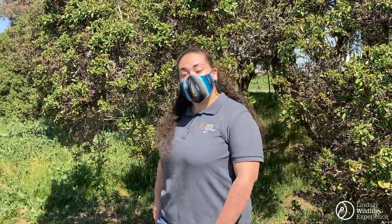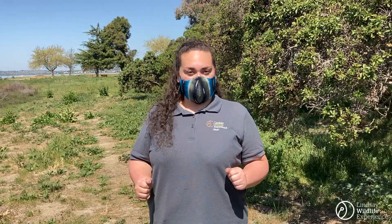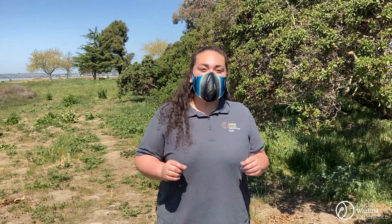Oh hi! I'm Jenna from the Lindsay Wildlife Experience and today I'm going to show you a very cool way that you can learn more about the types of animals that live all around you. Now you may have heard the phrase, 'take only pictures, leave only footprints,' which is another way of saying you should leave no trace. But what if you could take an animal's footprints home with you? That's what we're going to do today. I'm going to show you how to find and cast animal tracks, and even how you can tell the story of an animal by interpreting its footprints.